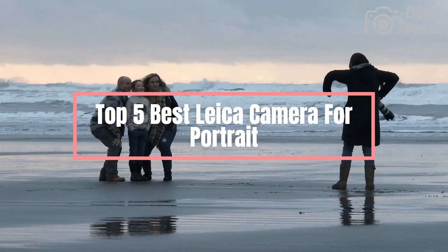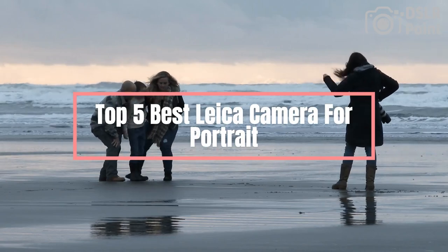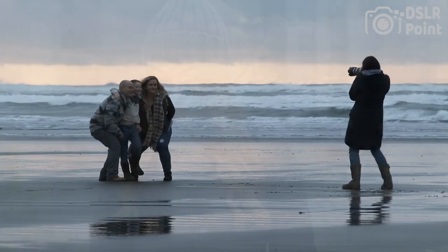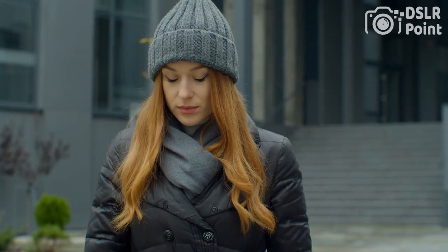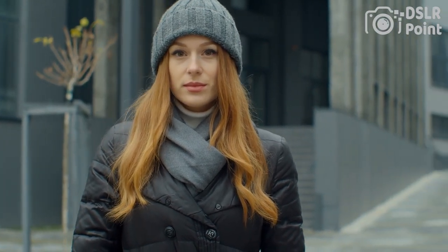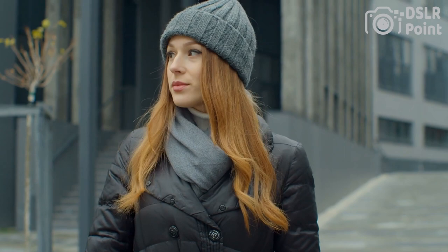Are you looking for the best Leica camera for portrait photography? Look no further. In this video, we'll show you our top 5 picks of Leica cameras that will help you capture stunning portraits. From pocket-sized compacts to full-frame DSLRs, we have it all covered. We'll also highlight the features of each model and guide you through the selection process so that you can make an informed decision.